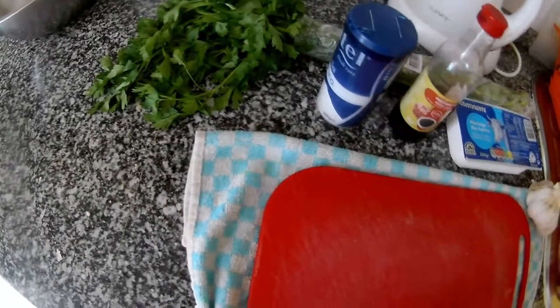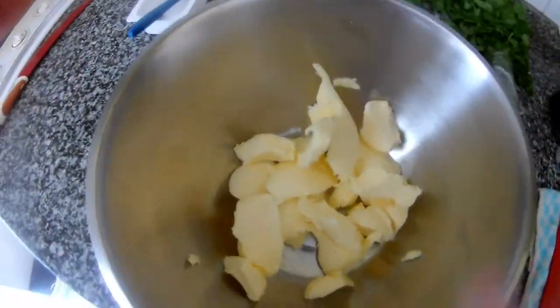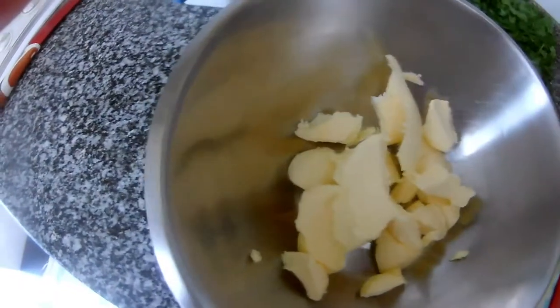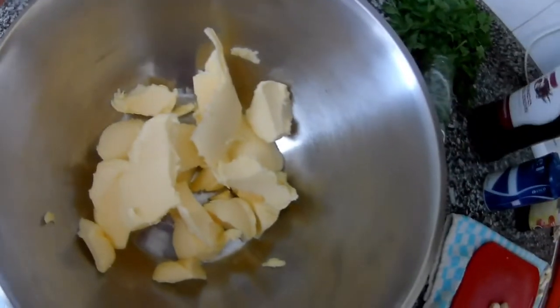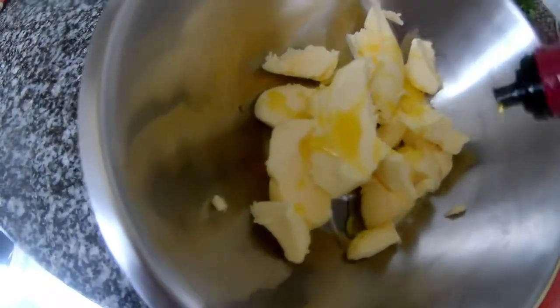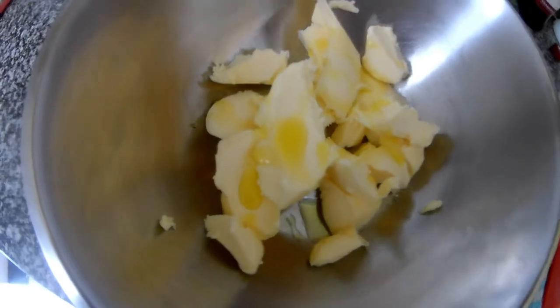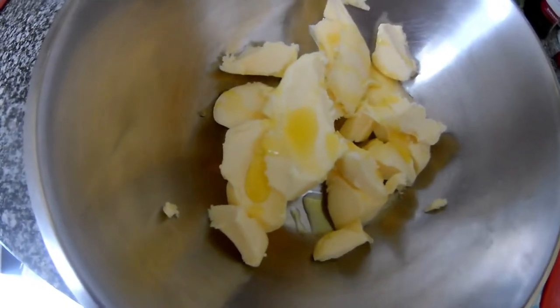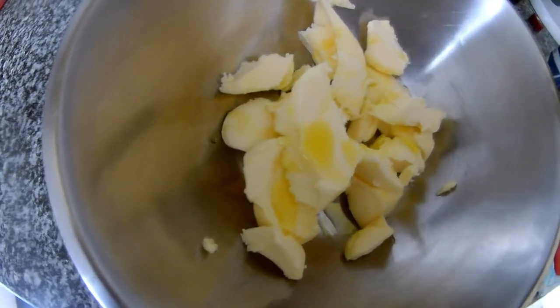So we have the butter here — put it into small pieces to get it melted a little bit faster. We have garlic here, and we also have olive oil. I put a little bit of oil because if you use garlic butter for cooking, the olive oil will help prevent it from burning.